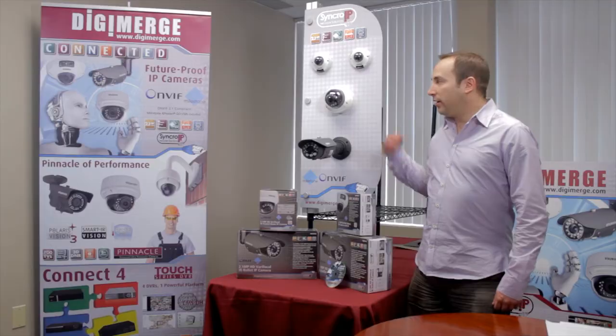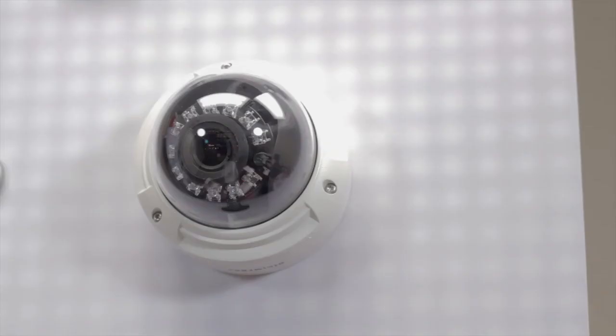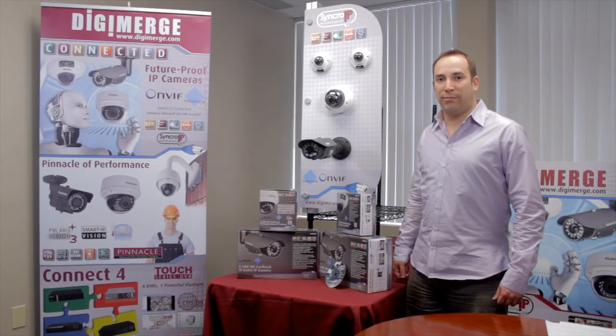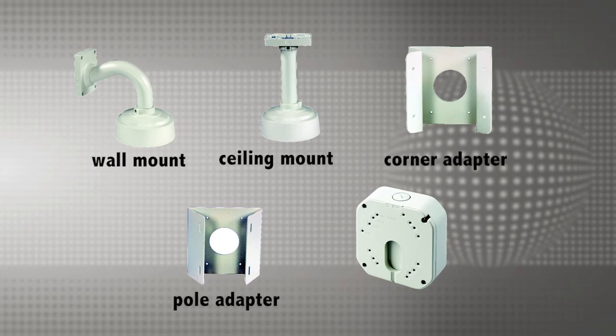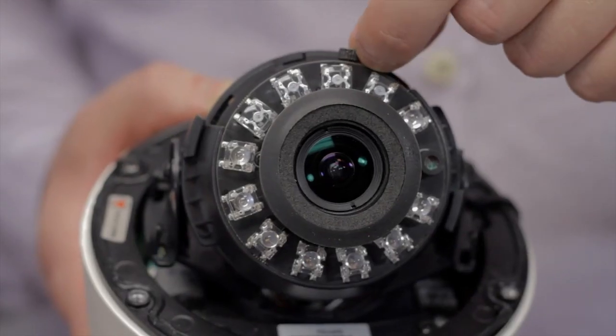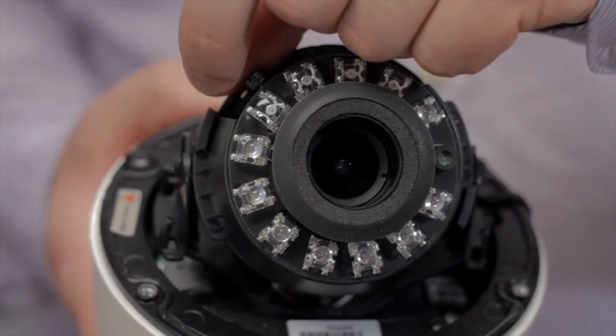Secondly, the vandal-dome is a flexible, all-purpose camera. Like the mini-dome, it's IP66 weatherproof rated. It's also IK10 vandal-proof to withstand extreme impact. The vandal-dome supports a wide variety of mounts for different installations, including a wall mount, ceiling mount, corner adapter, pole adapter, and junction box. It features a 2.1 megapixel HD sensor with a 2.8–12mm varifocal lens and 12 Superflux IR LEDs for night vision of up to 65 feet.